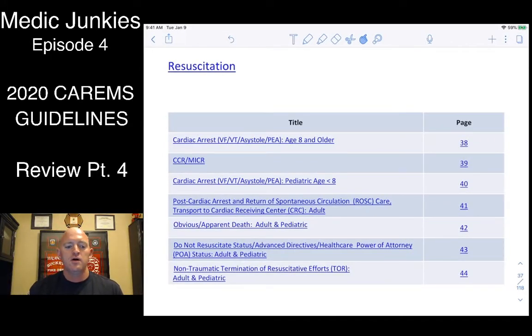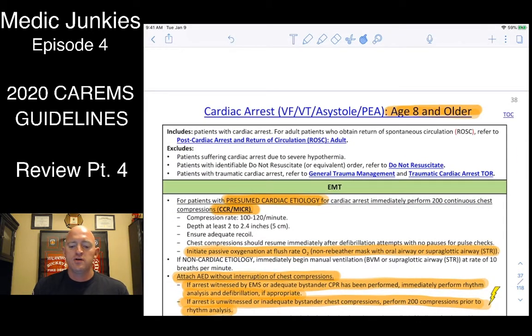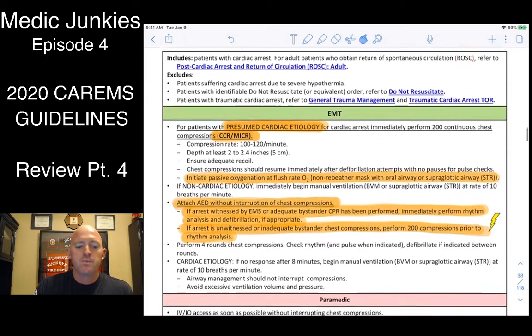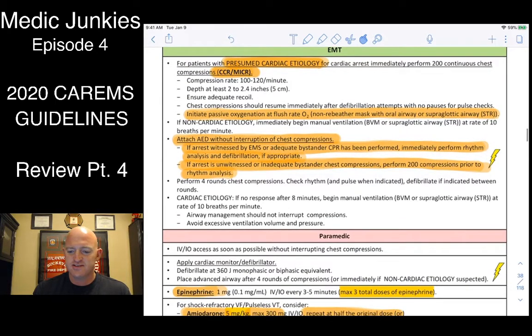Welcome back to part four — picking up on resuscitation. There are two different protocols: one for age eight and older, and one for under eight. For eight and older, we're looking at adults. CPR rate is 100-120 per minute, good depth of 2 to 2.4 inches, good recoil — all the same.